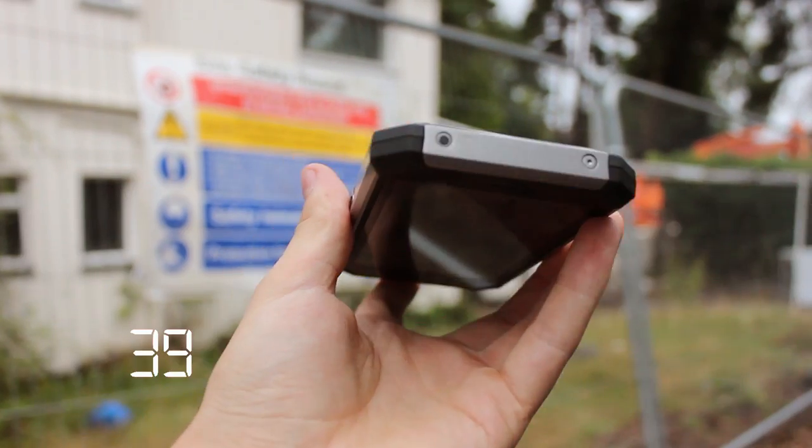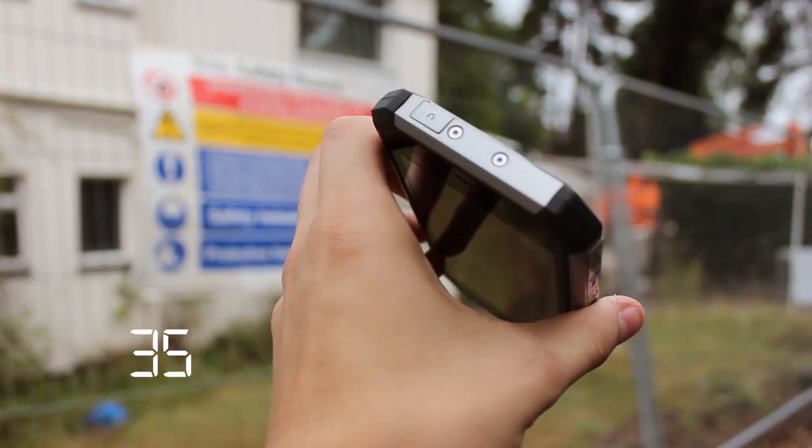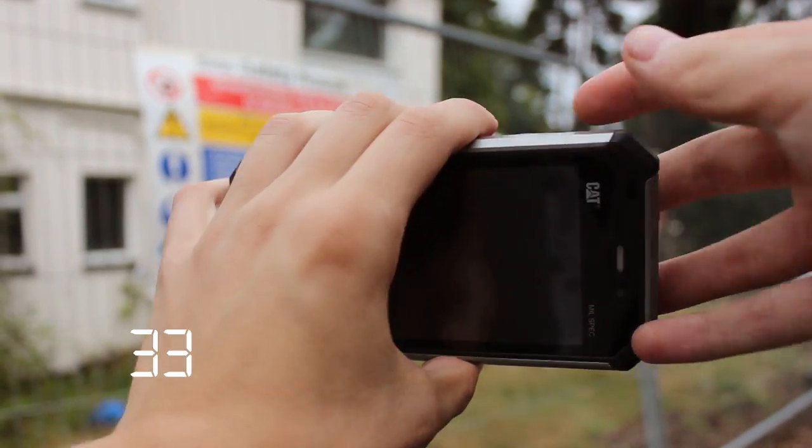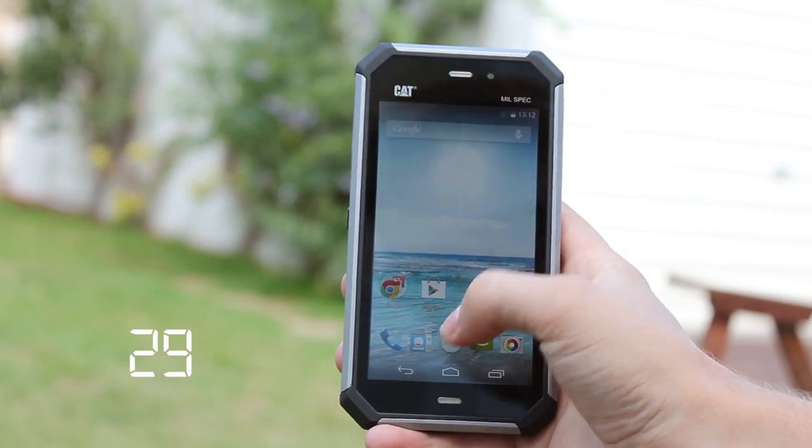You can get an easy day out of the battery, and there is built-in Qi wireless charging for when you do need to top it up. The device runs Google Android OS in virtually stock format, ideal for personal customisation.